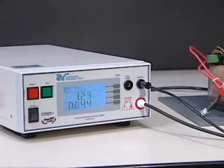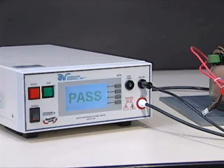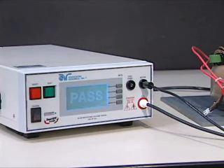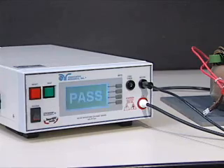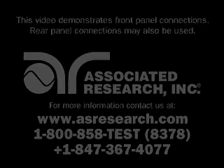You are now ready to perform your test. Never touch the device under test while the test is in process. At the conclusion of the test, pass-fail results will be indicated.